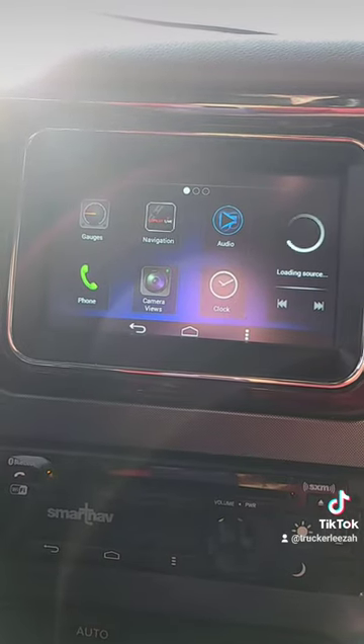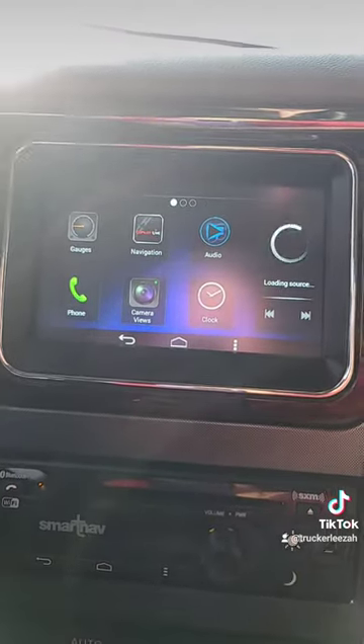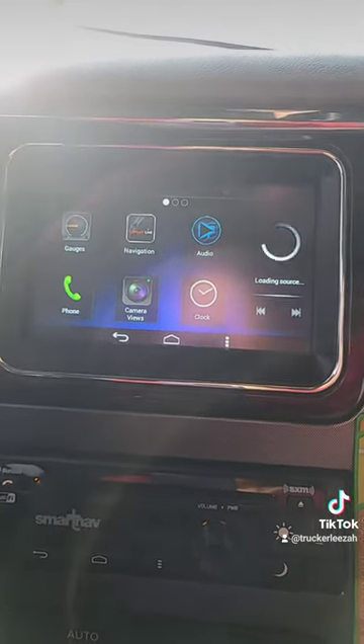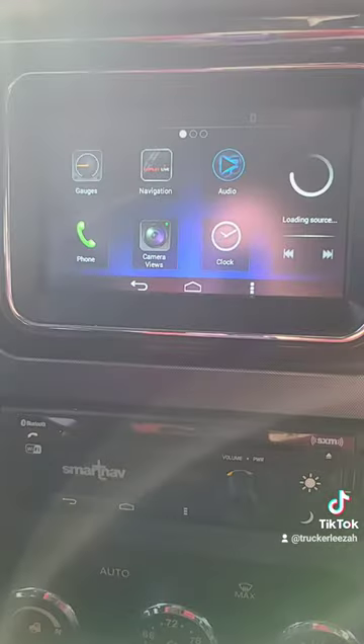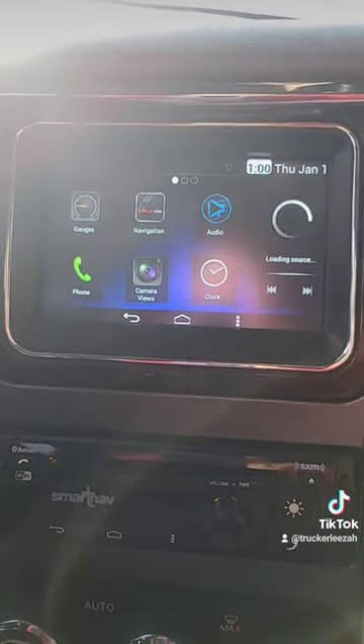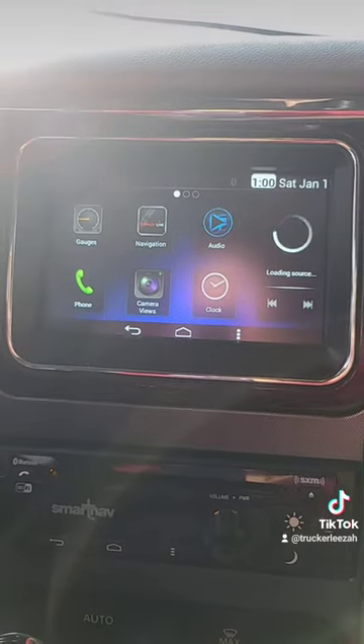It'll load everything back up and everything will be good to go and you're on your way. So just in case you have a glitch or a blackout with that screen, that's how you restart it.